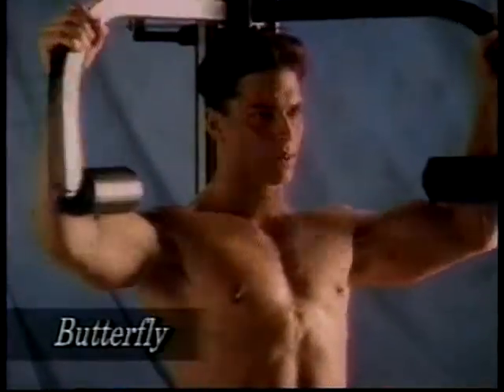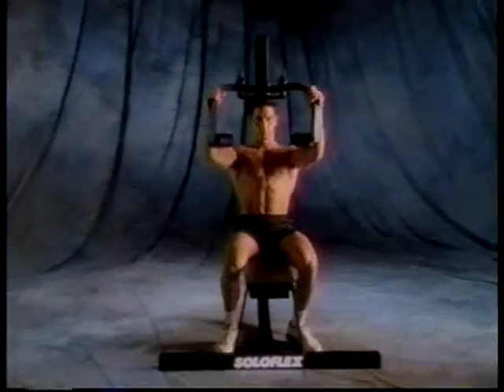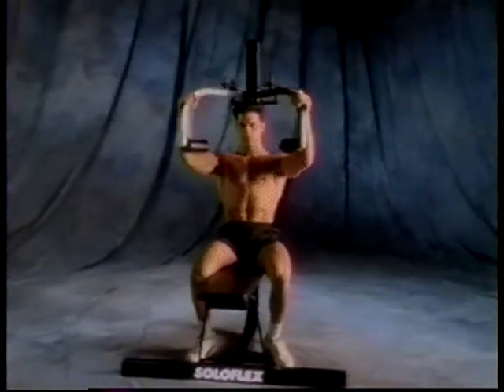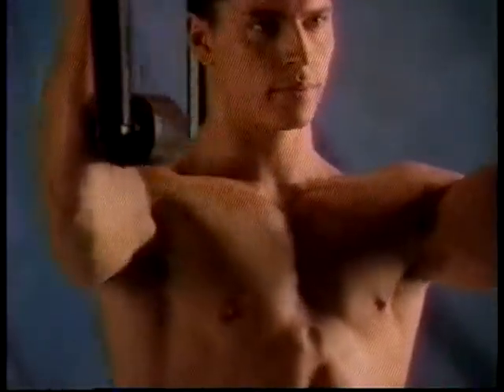For every pound of muscle you build with Soloflex, your metabolism will also burn calories, even on days you don't work out. By the end of your second month of Soloflex workouts, your body can be burning an additional 250 calories a day. With Soloflex, you can expect to slim down where you want and increase in size where it's most attractive.